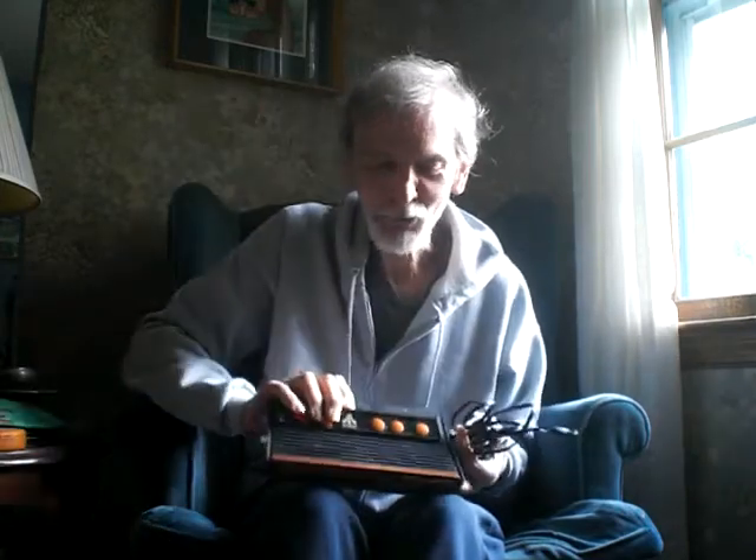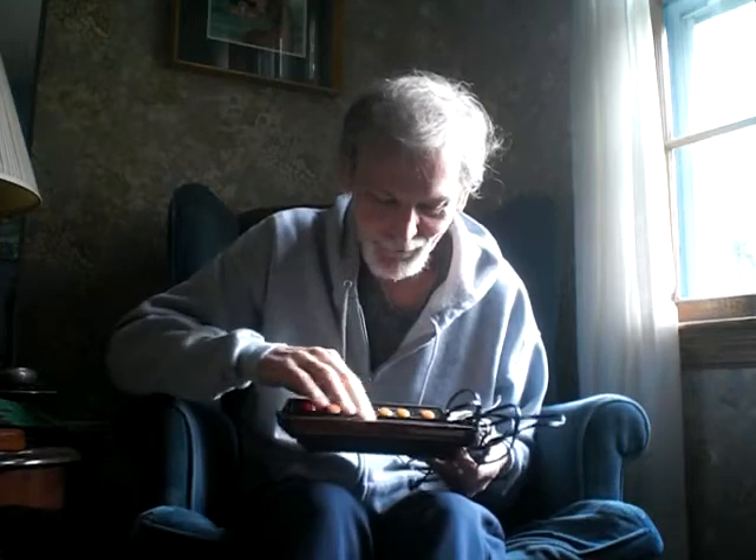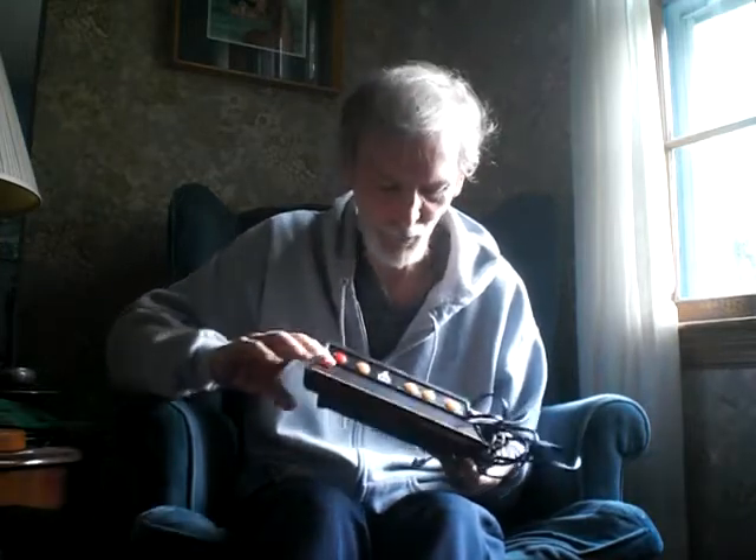It's a pretty cool device — it's really light. I'll hold it with my pinky and my thumb. It's really light and it's got some dirt on it. I've got to figure out how to clean it because I don't want to get any water on it — electronics, you know.